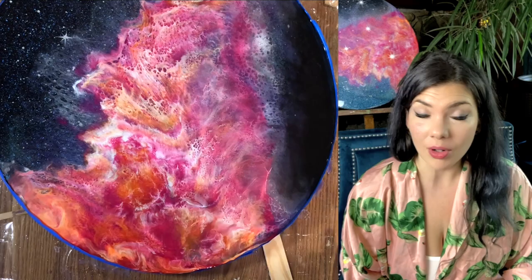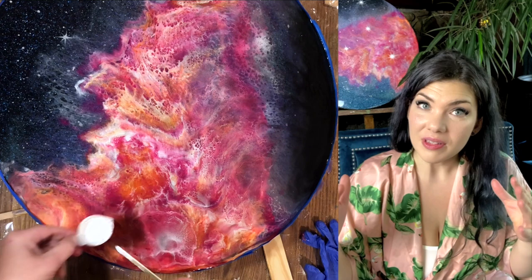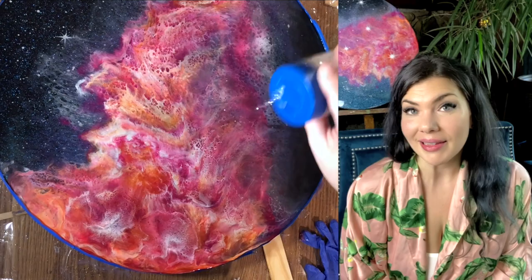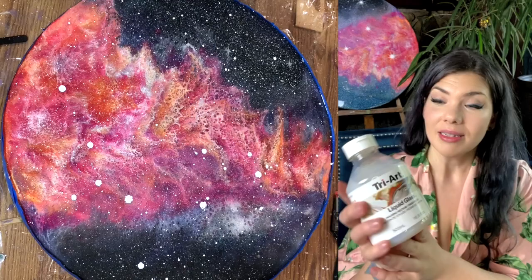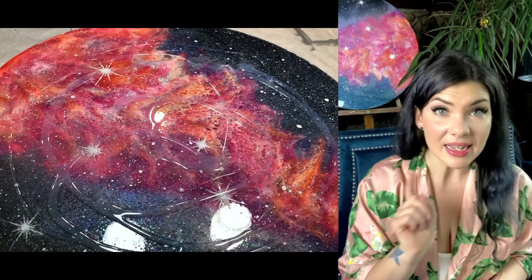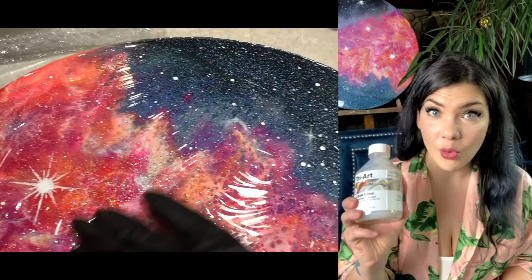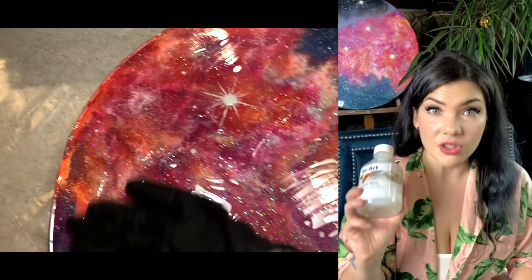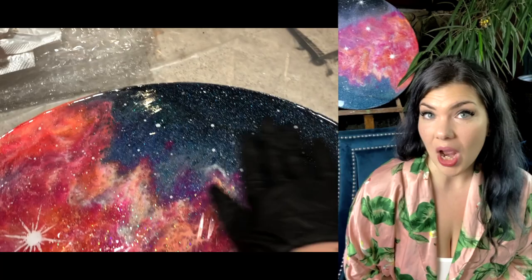Once I was happy, I added another layer of the magic glitter — a whole lot of it — and then let it cure. Once cured, I added more stars the same way I did at the beginning. The edges were going to be really sharp; I knew I could sand, but sanding is so messy, so I needed to seal the whole thing first. I ultimately decided to seal it with a thin layer of Tri-Art Liquid Glass — a pouring medium and finishing resin, not two-part epoxy, but very shiny and durable. It's not self-leveling, so if you want a perfectly smooth surface this is probably not what you want, but it's absolutely perfect for sealing.